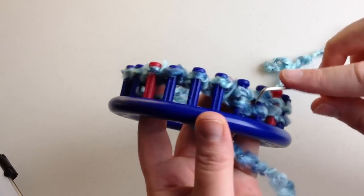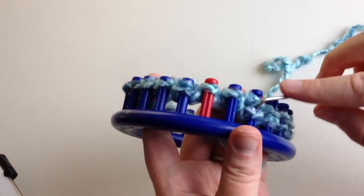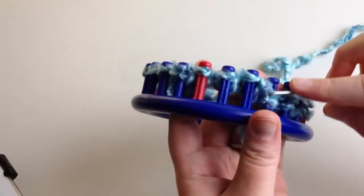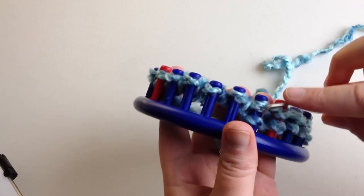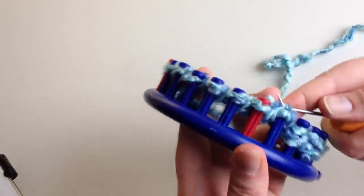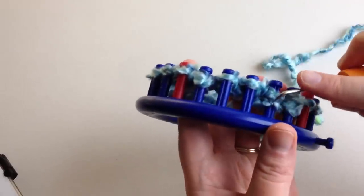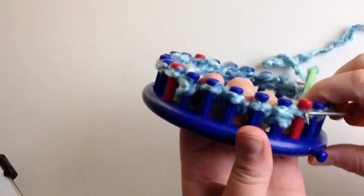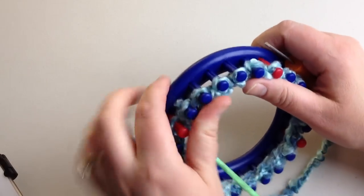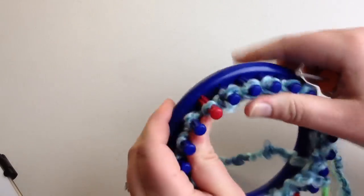This hat size will fit a newborn baby — it's supposed to fit three to six months but it depends upon the child. Generally it's a newborn. If you have a preemie you may even have to go down to the 12-peg flower loom. Preemie hats need anywhere from a nine to ten inch head circumference — the hat circumference is going to be seven and a half inches, so you're going down a couple of inches so the hat stays on nice and snug. Push this down all the way around.